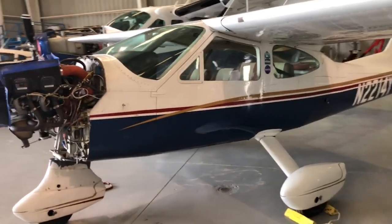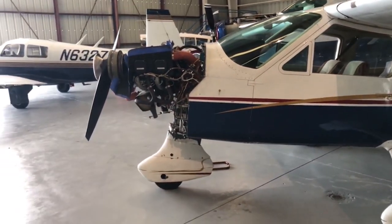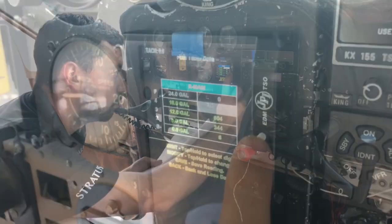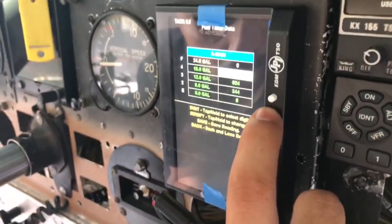Everything worked, and I was really thrilled. I probably watched the little iPhone video I made of the engine monitor running about a thousand times — it was just really cool to see all the information right there on it.